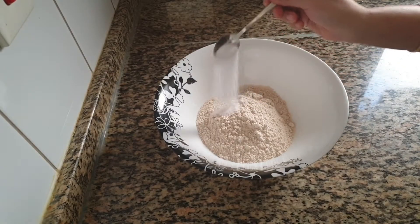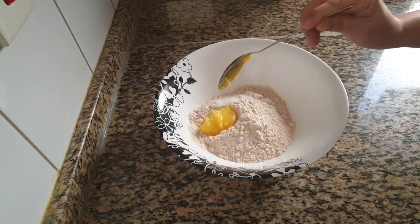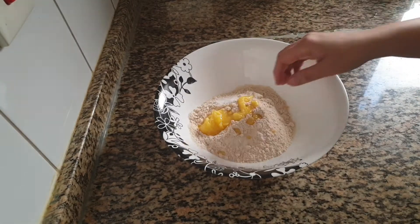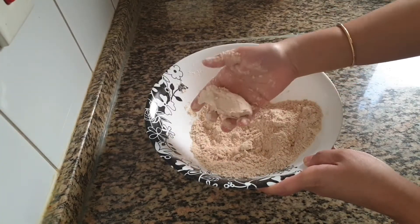This is 1.5 cup of wheat flour which is almost equal to 200 grams. For this I have added 1 tsp of salt and 1 tbsp of ghee.